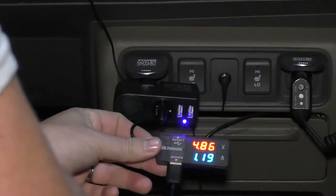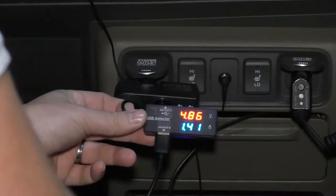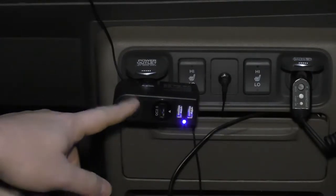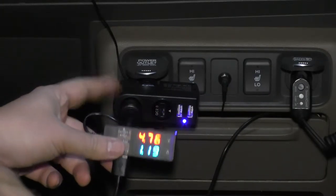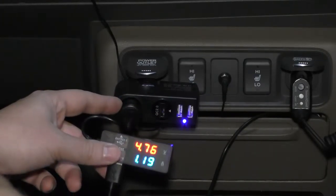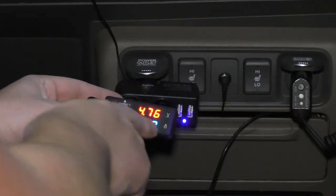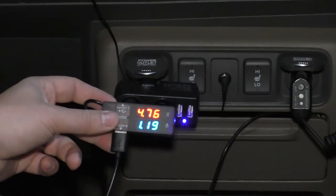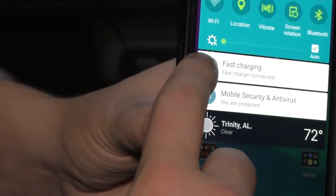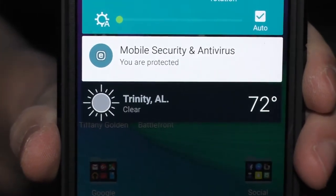Let's check the quick charge port again — and there it kicked into 1.4 amps. Now checking the actual adapter port, it's reading 4.76 volts with 1.19 amps, which is right on par with exactly what a standard USB charging adapter for your vehicle should read. When I plug into the quick charging port, my phone registers as fast charging. If I plug into one of the other ones, that goes away.